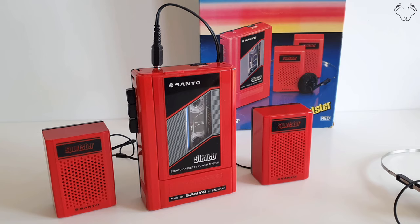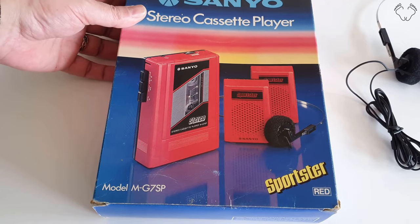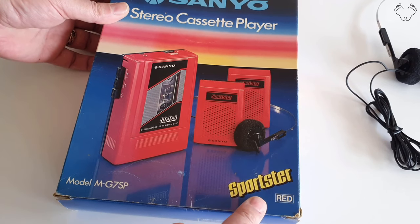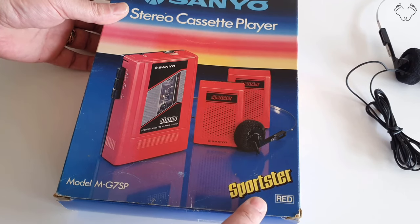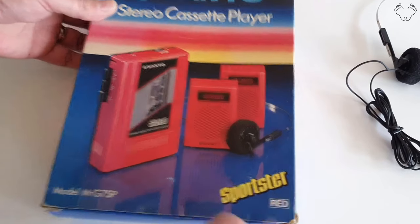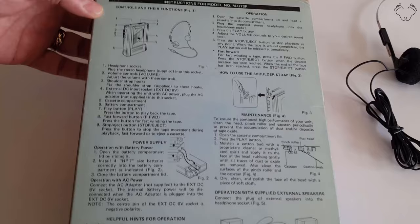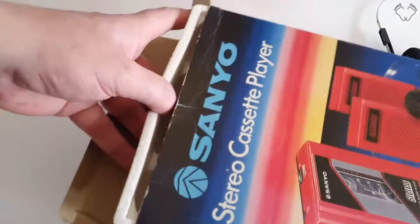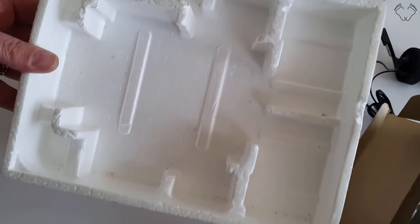There's not a lot of volume out of these little speakers and there's pretty much zero bass out of them. It did come with its original box — there's a model number there. This is part of the Sportster range; the other Sanyo, the MGP9, was also part of the Sportster range. All the instructions are on the back of the box, so there's no pamphlet or instruction manual.